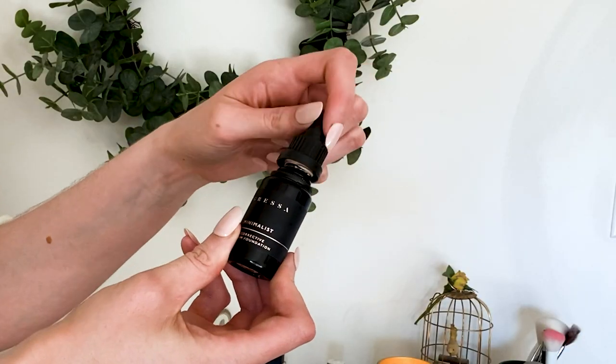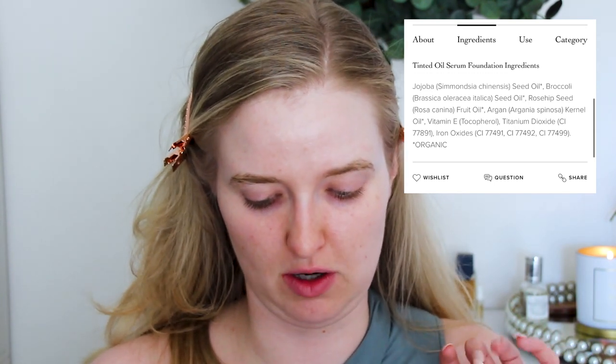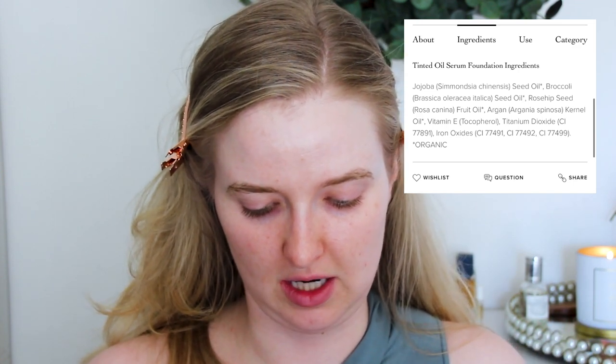First we're going to start out by comparing the Gressa — this is their Minimalist Corrective Serum Foundation — to the Evan Healy, which is their Tinted Oil Serum Foundation. They both have a similar texture, so I'm shaking them both up. I went to Google to check their ingredients, and the base of the Evan Healy is jojoba, broccoli seed, rosehip seed oil, argan kernel oil, vitamin E, and then titanium dioxide and iron oxides.